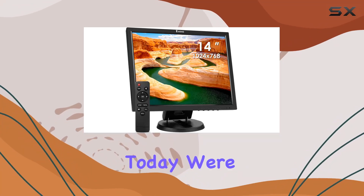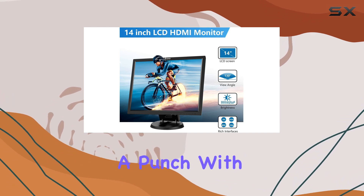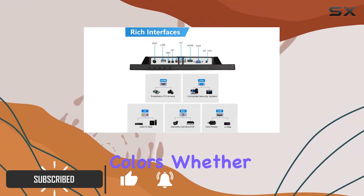Hey everyone! Today we're diving into the IOYO 14-inch HDMI monitor. This compact LCD screen packs a punch with its 1024 by 768 resolution, delivering sharp details and vibrant colors.